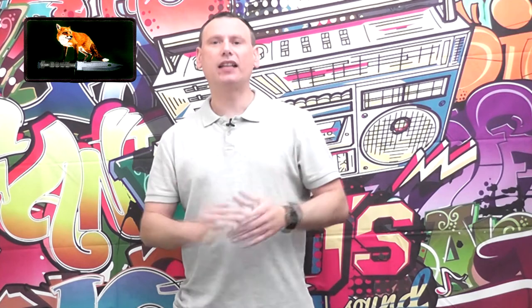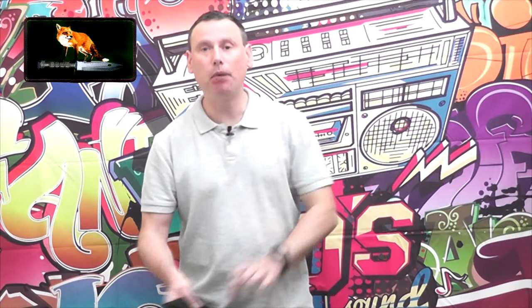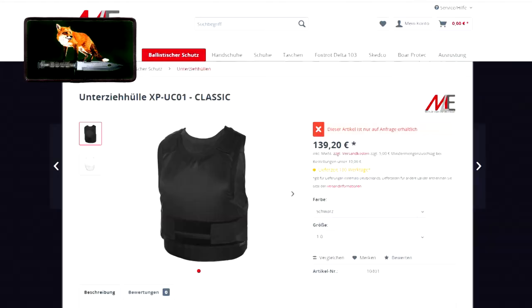Welcome back to my channel. Today we're going to be talking about my protective vest, which is made by a company called Mela. Mela is a German company, and I believe the vest — or at least the body panels — was made in the United States of America. Mela specializes in body armor for military, police, and security.